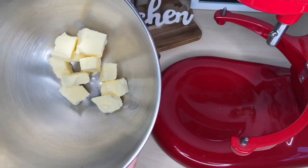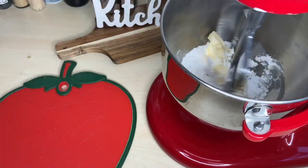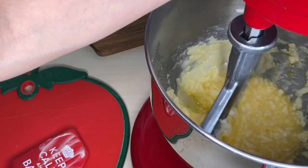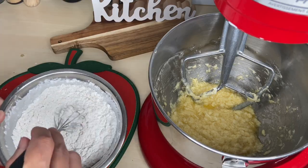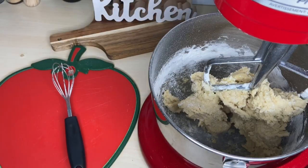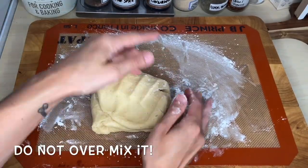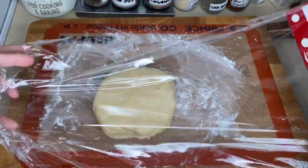Now for the crust. Add 200 grams of butter and 180 grams of icing sugar to the mixing bowl and mix until smooth. Scrape the sides down and add 45 grams of egg. Mix until combined over medium speed. Add 1 teaspoon of vanilla paste or extract. Mix 300 grams of flour and 2 grams of salt and add to the bowl. Mix on low speed until well combined. You can finish mixing the dough over a floured surface. Cover it in plastic wrap and refrigerate.